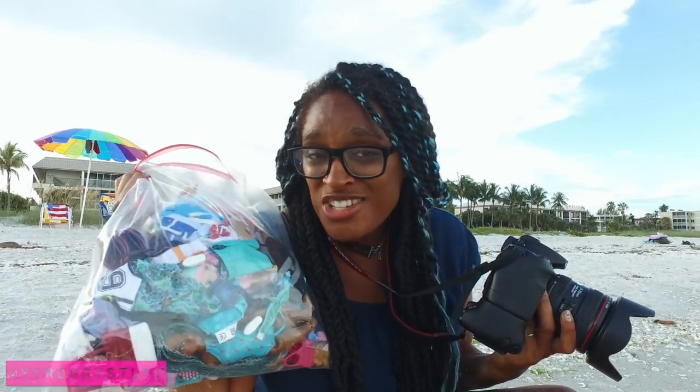I brought a bag of clothes and props and extra dolls and I keep them in a large Ziploc bag to try to keep some of the sand off of them.